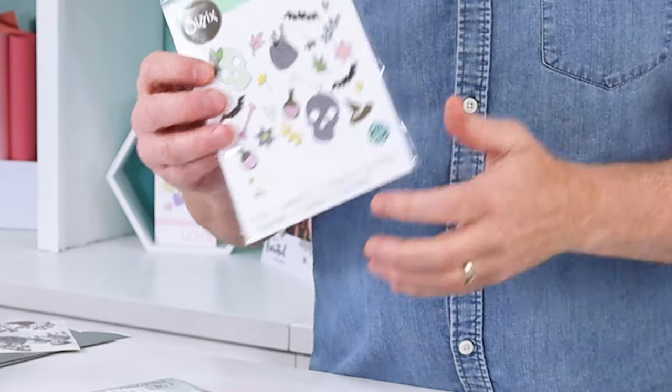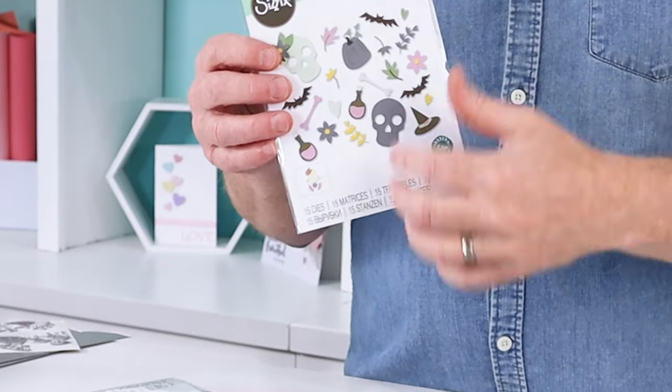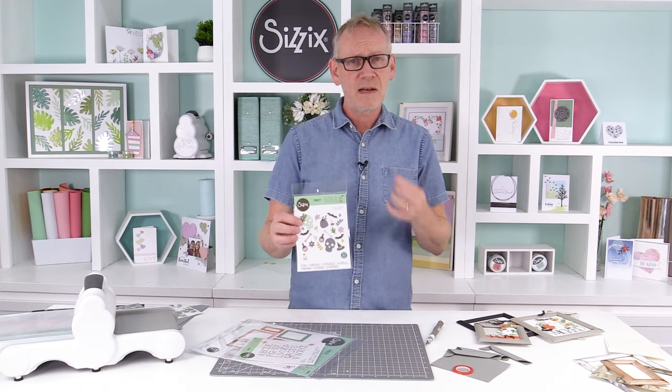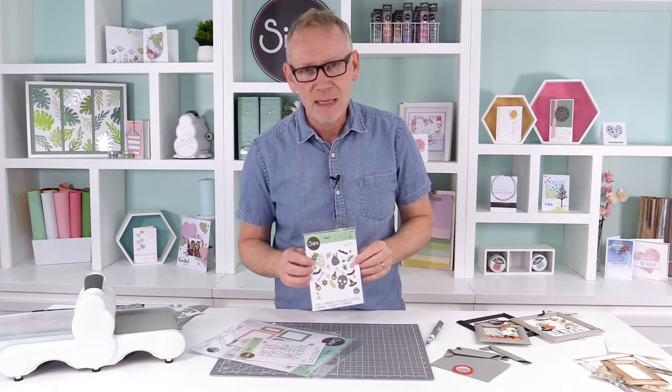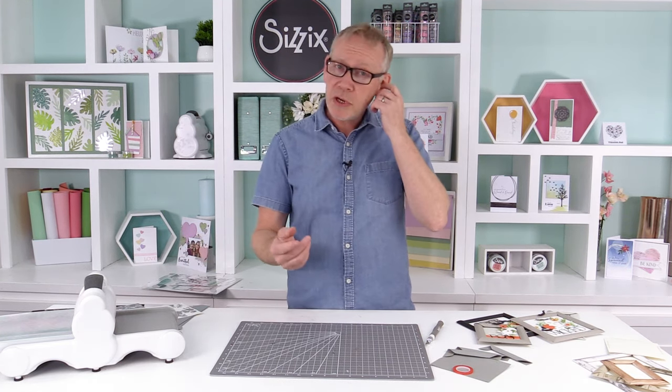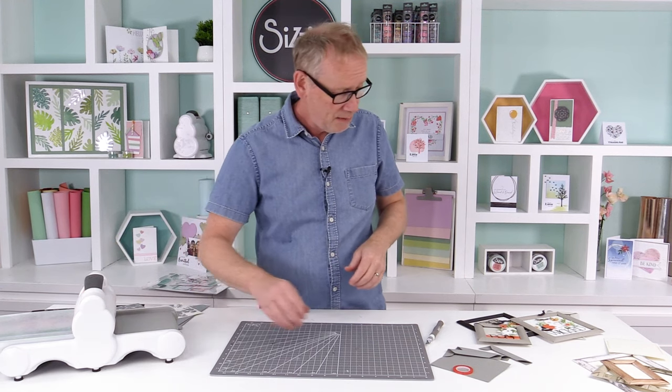And then finally, Lisa Jones has brought us spooky icons. Lisa does her sets so well — there are so many variables, so many ways that you can use all these different elements. This really is the gift that keeps on giving. Now pop those to one side for a second, I'm going to show you how to make those lovely frames.